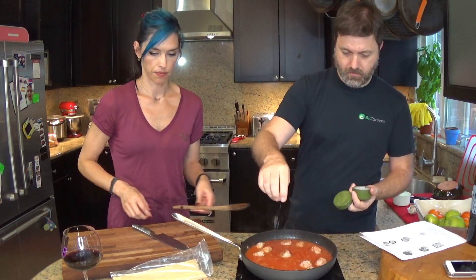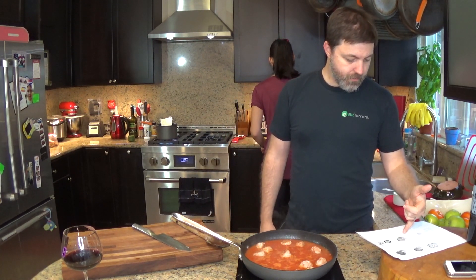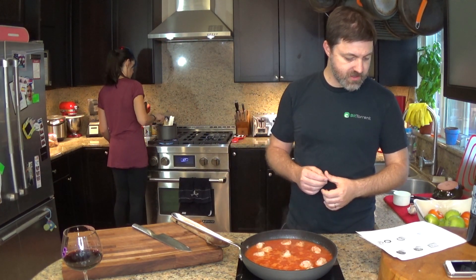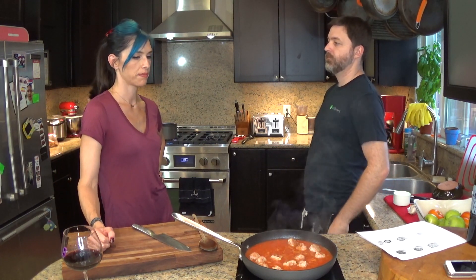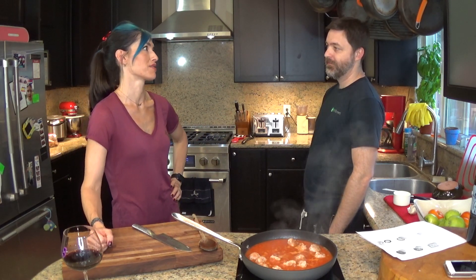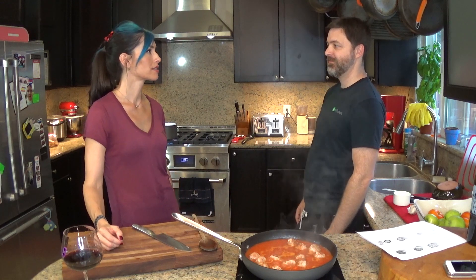We're going to simmer over medium-high heat until slightly thickened, eight to ten minutes, then grate the parmesan. Add pasta to the sauce and cook over low heat, gently tossing to coat for about two minutes. Serve in bowls with a sprinkle of parmesan - that's it. These meals are all really simple and easy. I was thinking I'm totally going to make those tacos again.